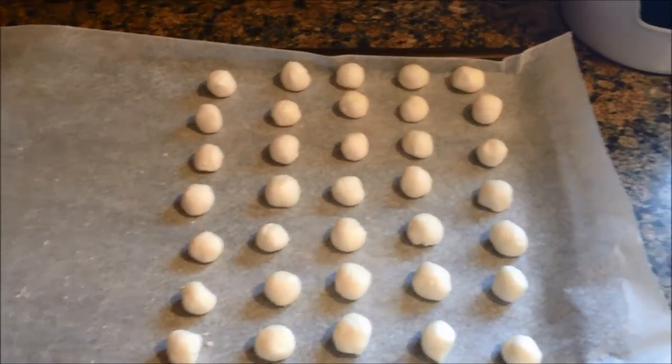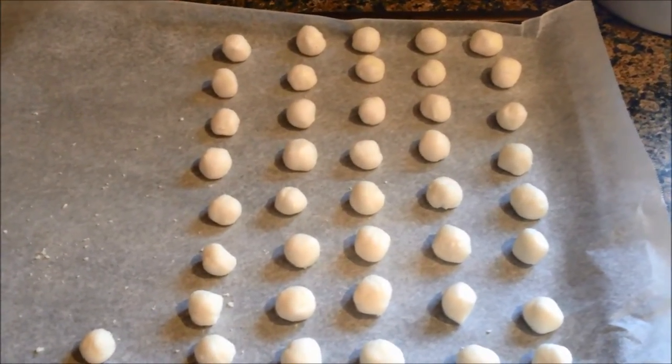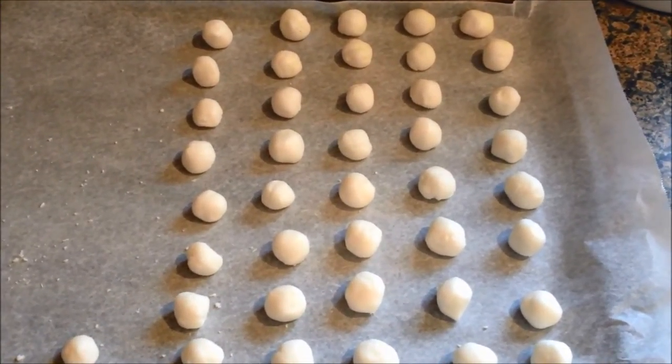Okay guys, when I wrote down the recipe last year I must have written down the wrong measurements. So for the butter, you need two tablespoons of butter, not three tablespoons. I had to correct my recipe.